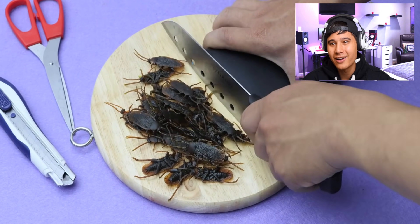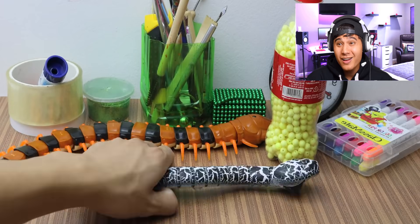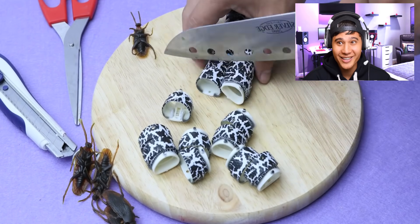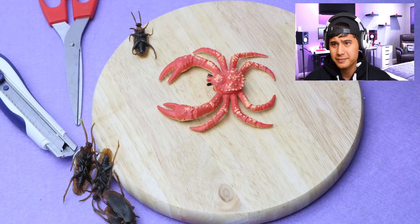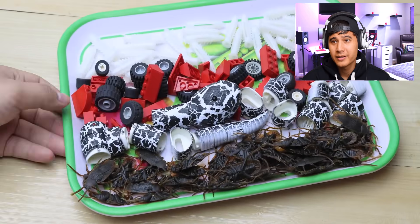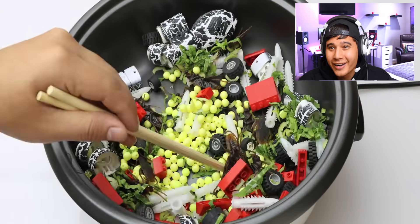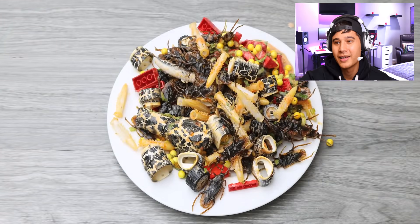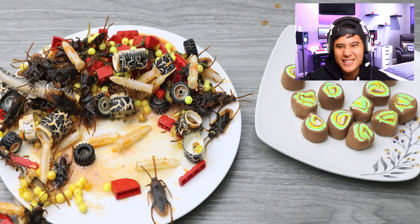All right, what do we got now? More bugs, more cockroaches. A bit of snake — you're gonna add a bit of snake. What dish is this gonna be? Add some crab. Wow, this is so creative, I love these videos! Into the pot, stir it around, and bon appétit!